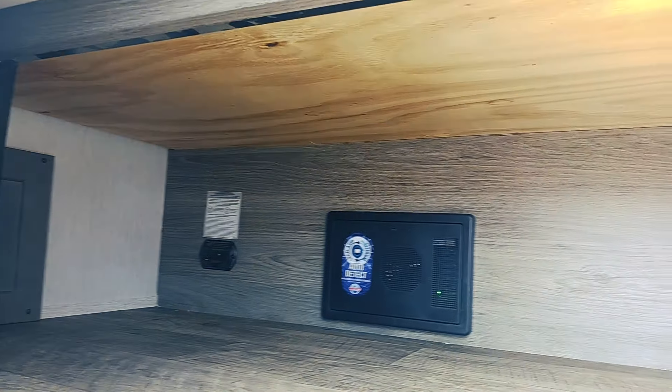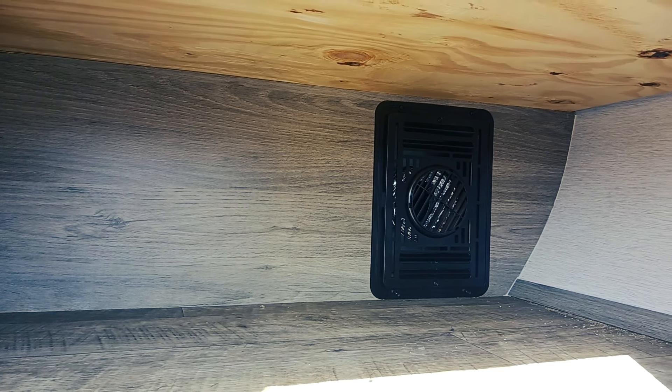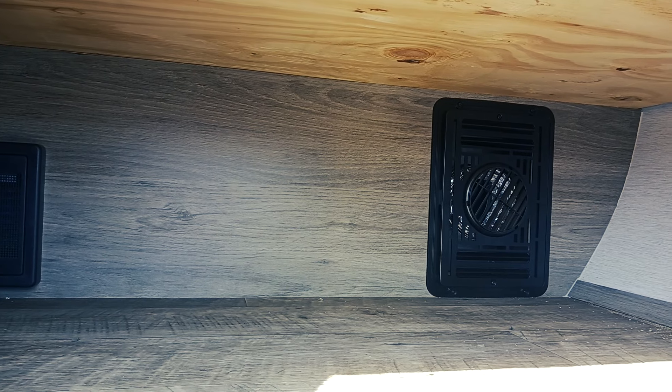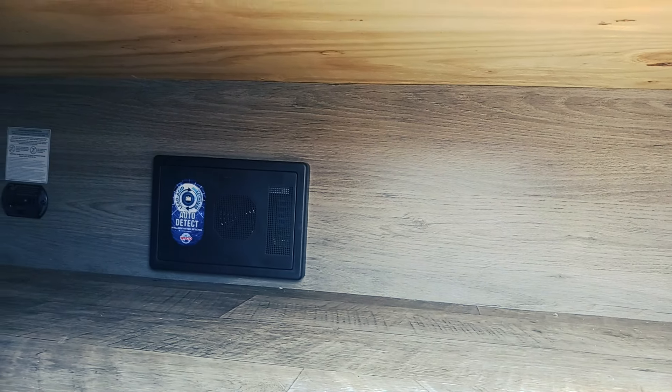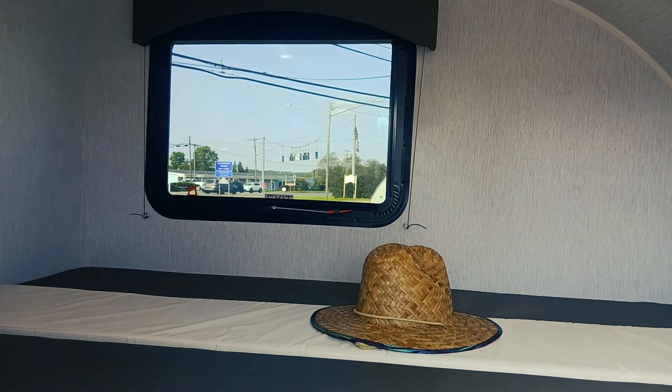You've got some storage underneath the bed when you're set up, which is also great for those little pets you might want to bring along if you didn't want to grab the pet camp from Sunset Park. And when you switch it to the gaucho setup, you'll be able to sit in there, eat, get out of the weather, and cool off.